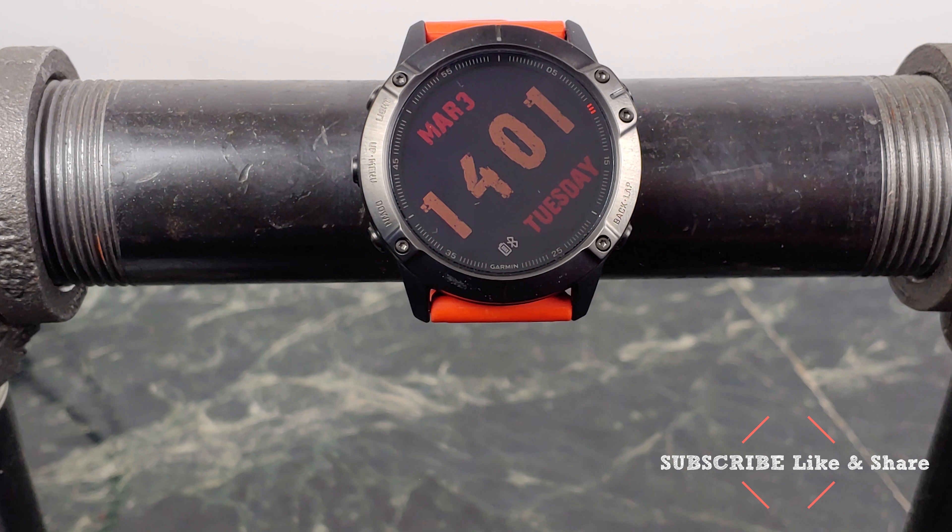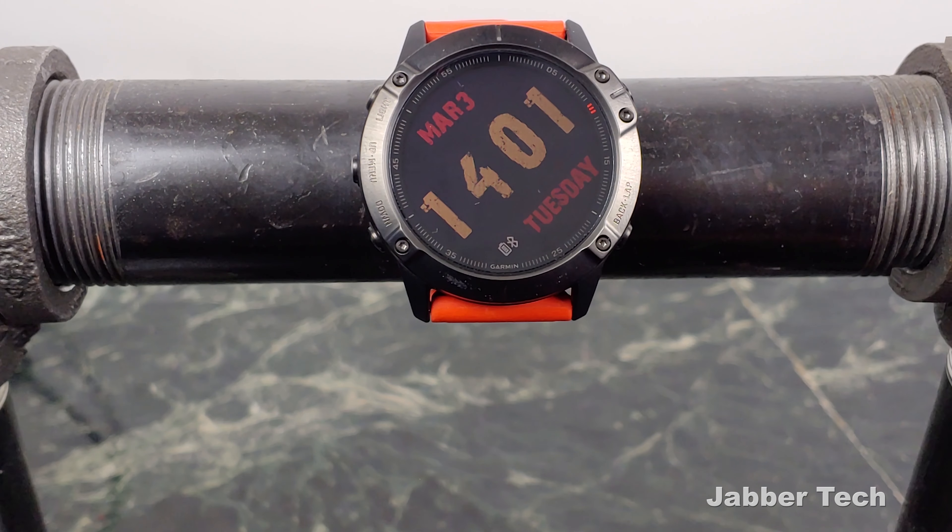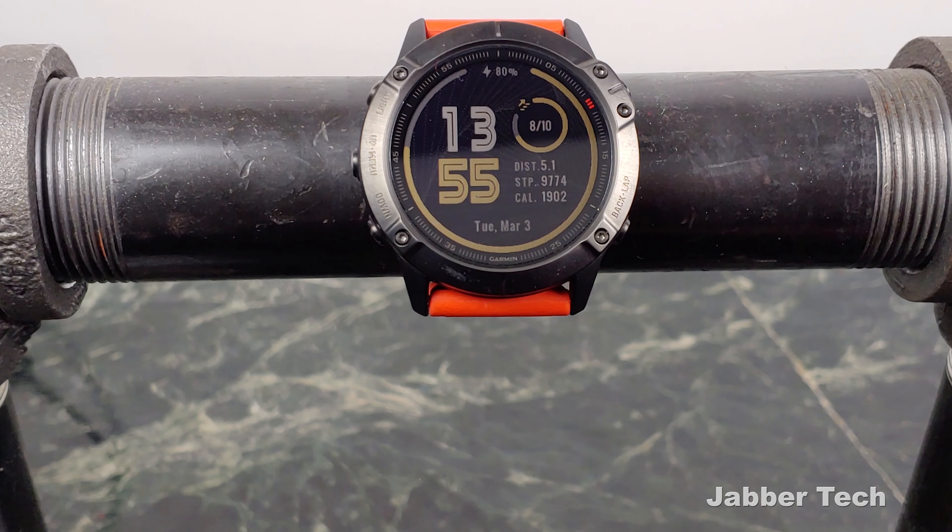The next watch face is called Grunge, and it's something I like because it's very simple and clean — everything's on a slant and you just get to see the time and the date. So if you're out having dinner and don't want a ton of data fields in your face, this is a nice watch face to put on your wrist. It's not super geeky, just clean. Different color options are available with the paid version.